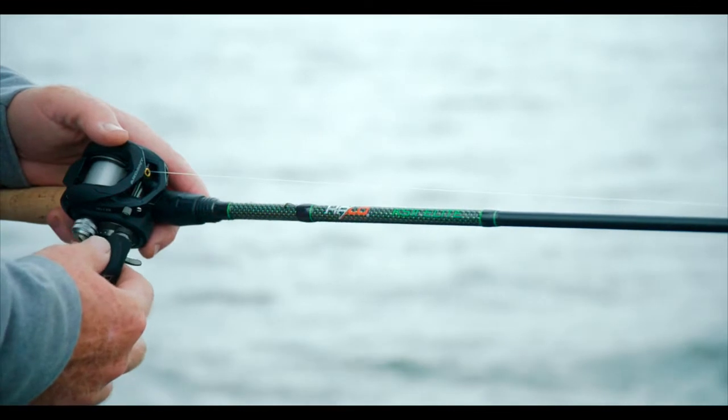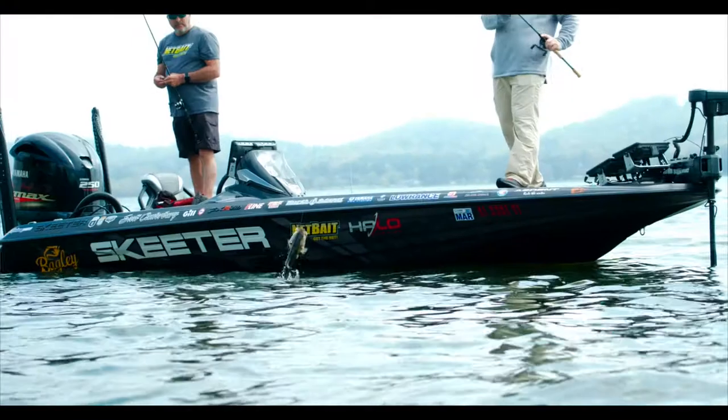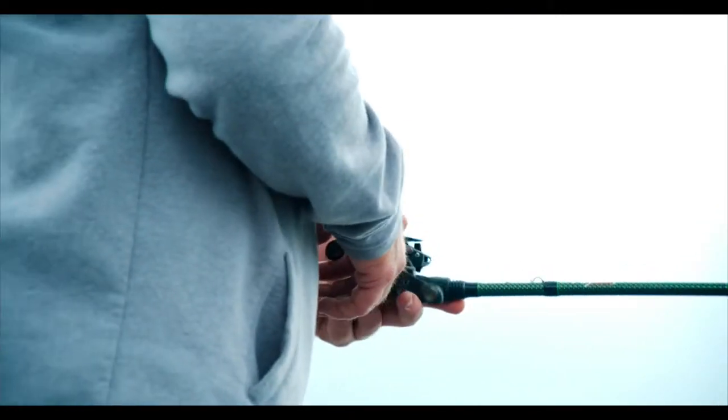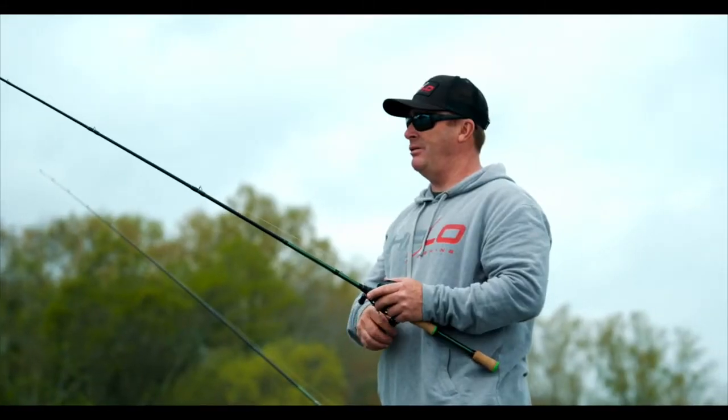Been out here on Guntersville today testing out some new series of rods from Halo. This one is one of my favorites — it's the KS2 Elite series. This rod is unbelievable. It's got a proprietary reel seat, the blank runs through for great sensitivity, and it's got cork handles, which I really like.